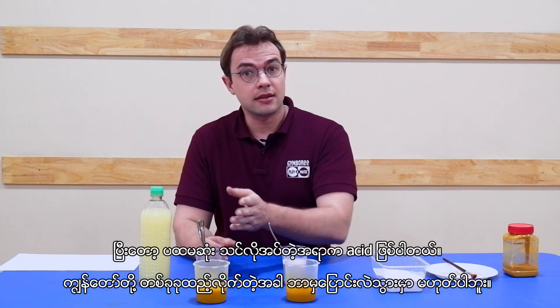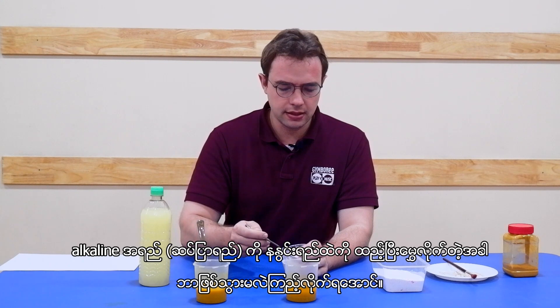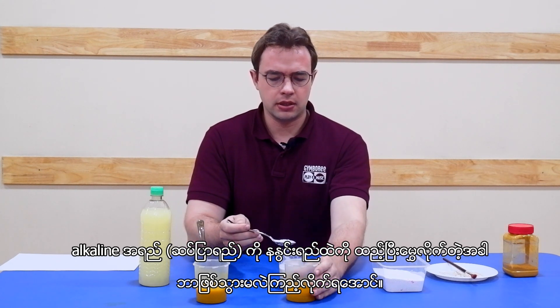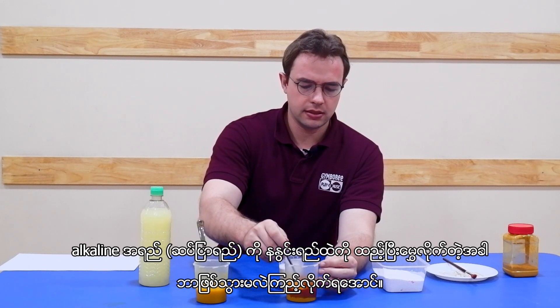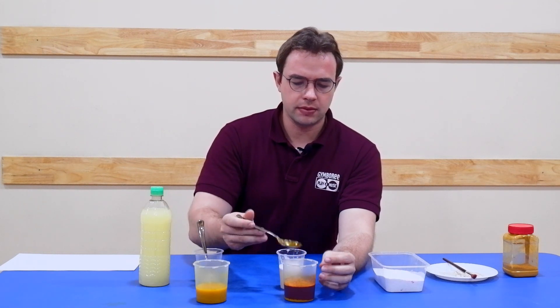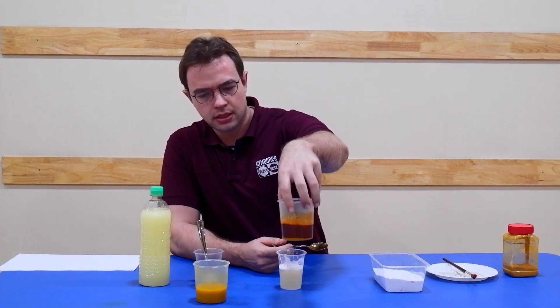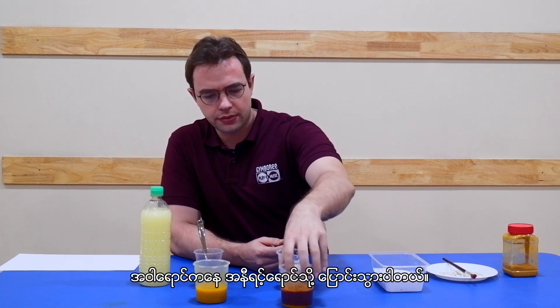When we add some things nothing changes, but now what happens when we add our basic alkaline water into the turmeric? If we mix it, it changes color — and that's what we want them to see. So instead of our yellow, it changes to a very dark red.